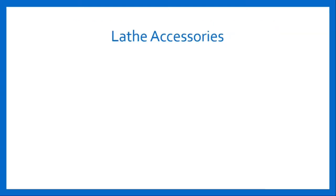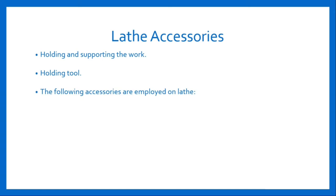Lathe machines are provided with different accessories. Lathe accessories are used for holding and supporting the work and holding the tool. The following lathe accessories are employed on the lathe: center, angle plate, driving plate, face plate, mandrels, and rest. Let's study all these accessories in detail.